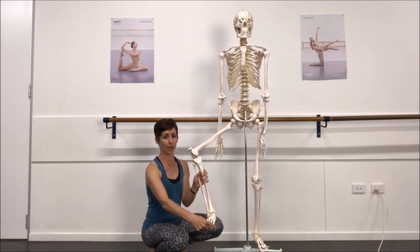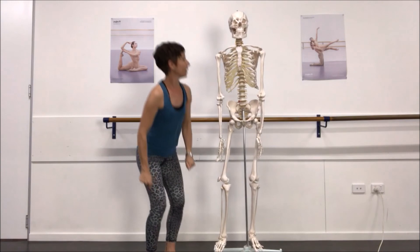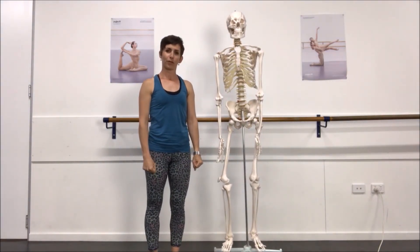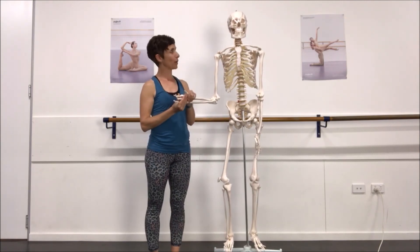The first toe is the big one and the fifth toe is the little one. I hope you found that brief anatomy overview useful. It's goodbye from me and goodbye from Sid — great work!